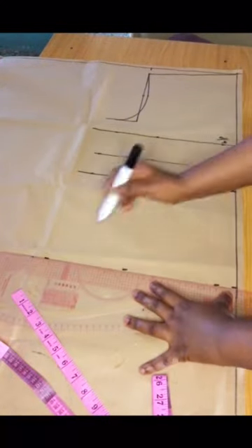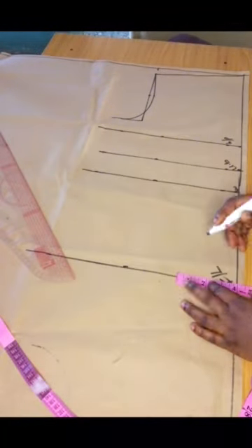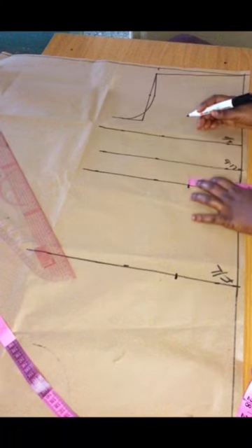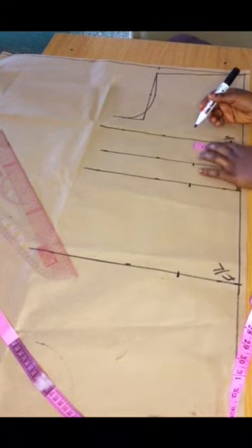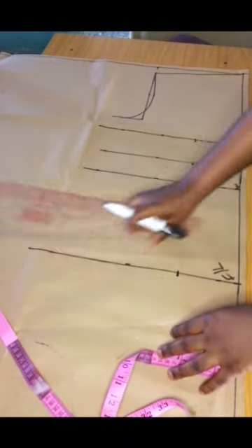I used 25 inches for my blouse length. Now I'm marking out my nipple-to-nipple measurement, which is four inches — marking that across on the pattern paper. Simply connect all the lines.